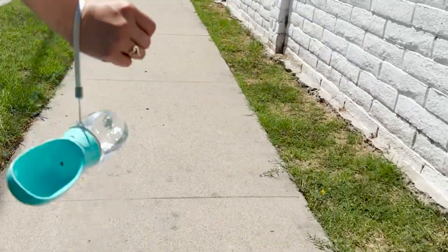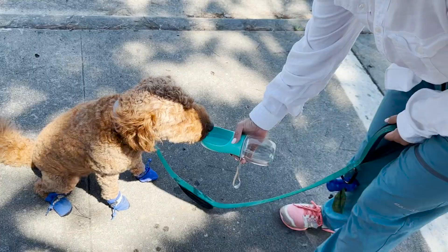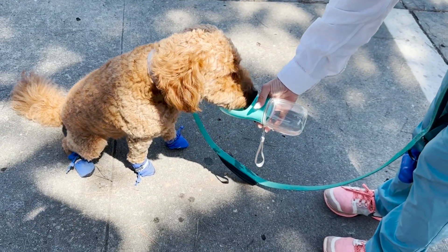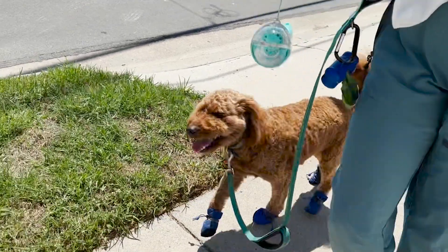I just loop it around my wrist and go with no struggles. It's very essential, especially on hot days. It keeps him hydrated anywhere we go and my dog is always happy to know that he will be hydrated on our outings.